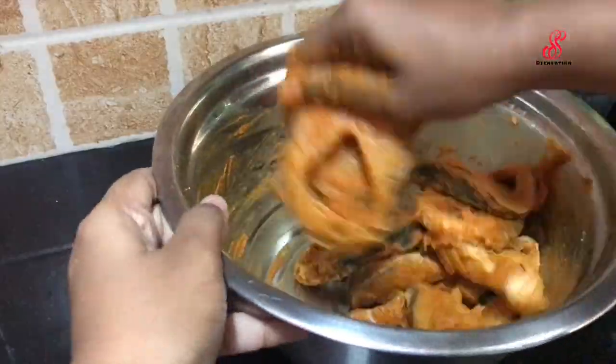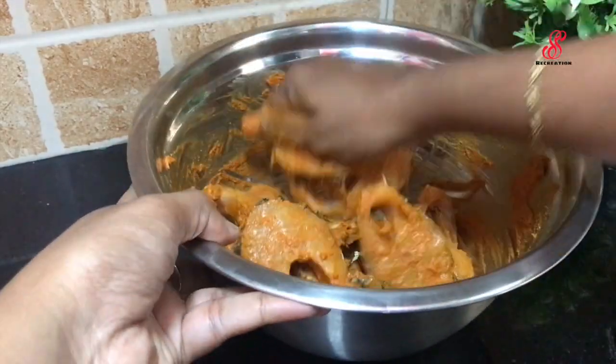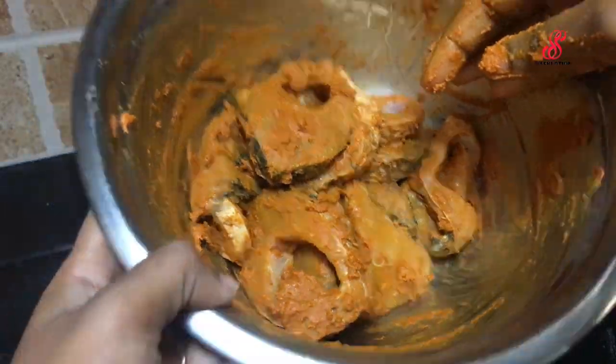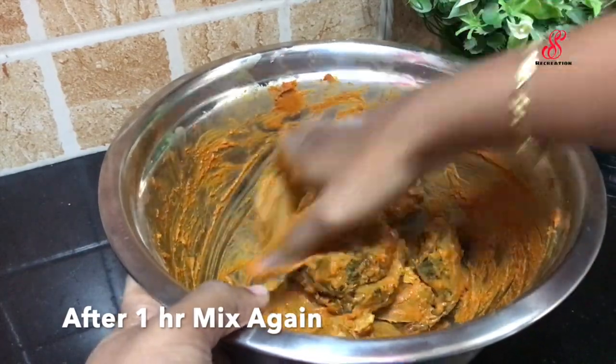Add 1 tablespoon of masala. We add the fish to the marinade and mix it all together a little bit.